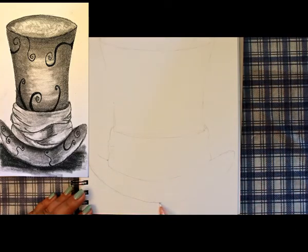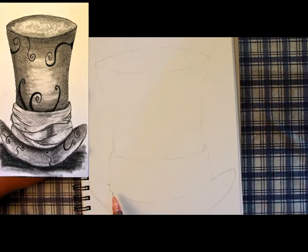Once you're happy with it, you can start darkening up the outline, which is what I'm doing right now.